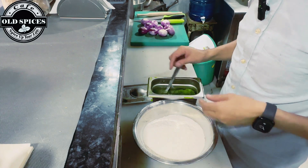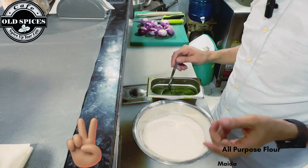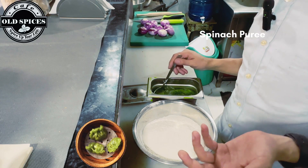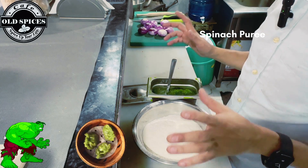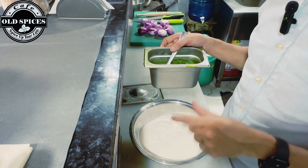Guys, as I told you before, we are going to use two types of dough. Previously we used beetroot, so now we are using spinach puree and spinach water for veg momos. Our veg momos will be green in color. Here we have our spinach puree and we will add a little bit to the dough.